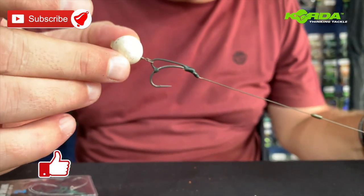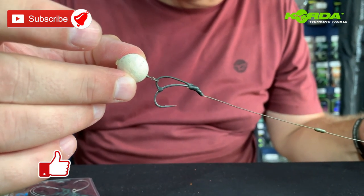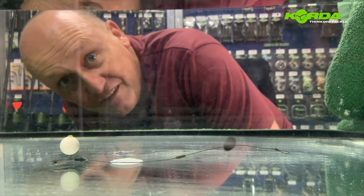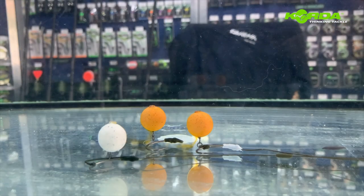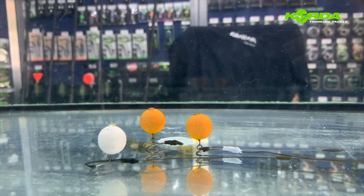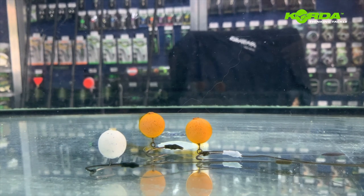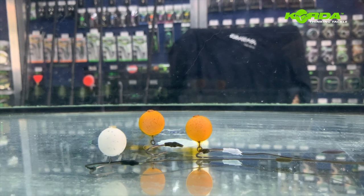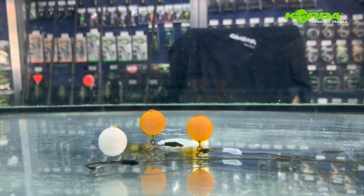A perfectly constructed D-rig without needing to tie a D. And there you have it — a perfectly presented D-rig on a D-rig kicker, ready to catch that big one — give it a bash. There is the end result of our D-rig rigs: the white one with a D-rig kicker, the one in the middle an IQ D-rig, and the one on the right hand side a normal braided semi-stiff also done D-rig style. All three presentations look exactly the same and will give you exactly the same effect — the choice is yours.